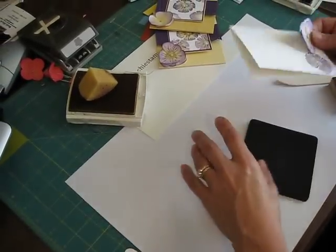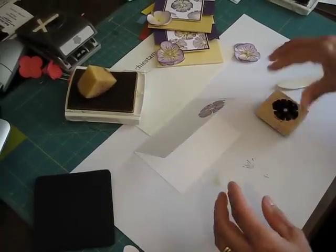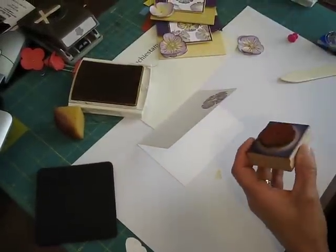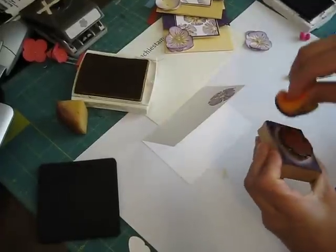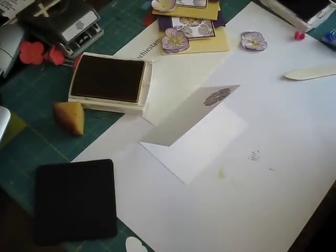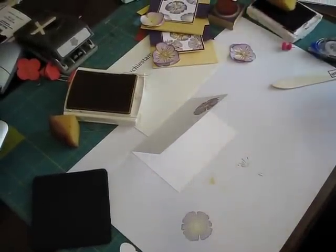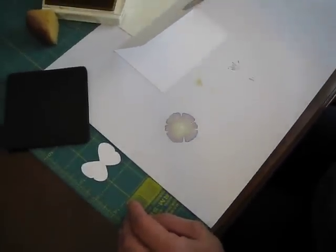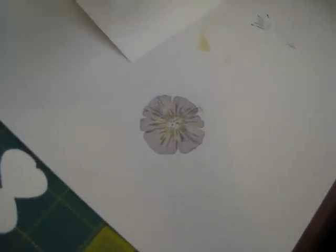I already did one of the flowers on the side, but I'm going to show you how I did them. First you're going to stamp in your So Saffron. Take your sponge with the Eggplant and just do the outside of your flower. Then I would fold it like this and take my center — the one I did the butterfly with — and put it there. And here you have it. It looks just like a pansy!